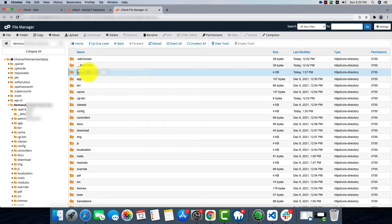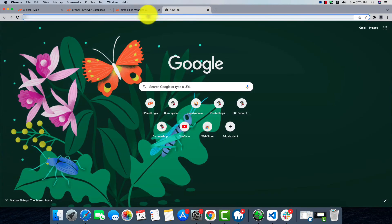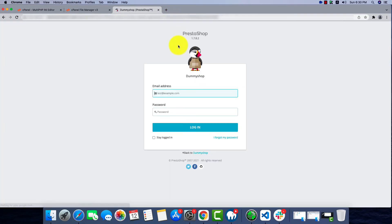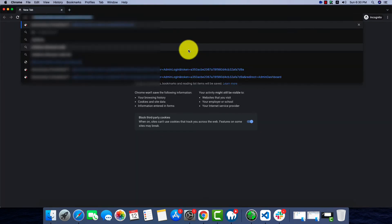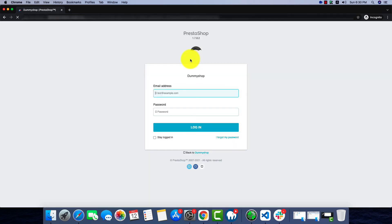This is our admin panel link — we'll copy and paste it along with our domain name. We'll try to enter the email address and password to go to the back office of PrestaShop. There's a cache problem — this is a very common problem in PrestaShop. We'll try incognito mode and paste the same link. If this doesn't work we'll try clearing cache or another browser.